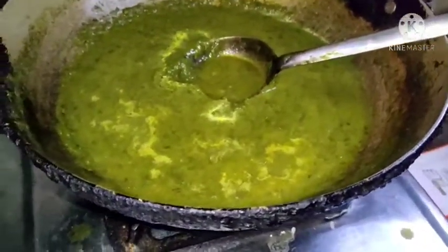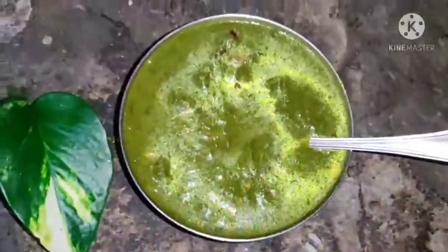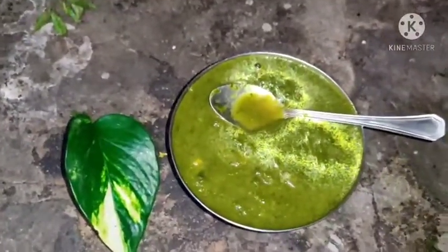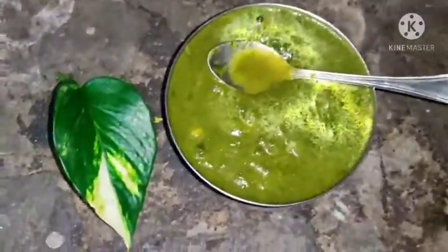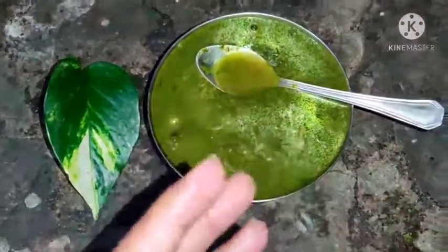So friends, you can see here, this has been made by us. How are you guys? Please give me a comment, friends. Now we will eat this food. This looks very good — you can see this is very tasty. I have never eaten it yet. Please come to the channel and subscribe to the channel. Thank you.